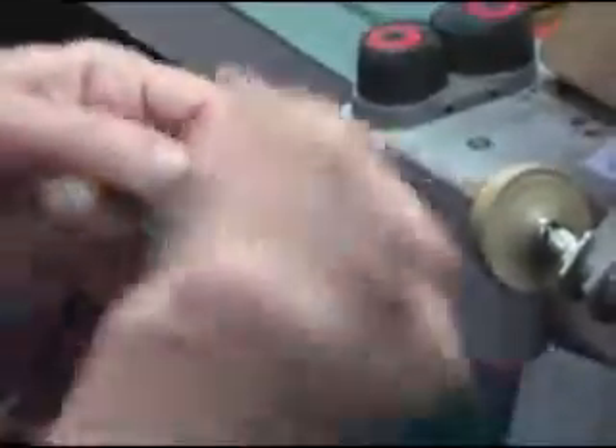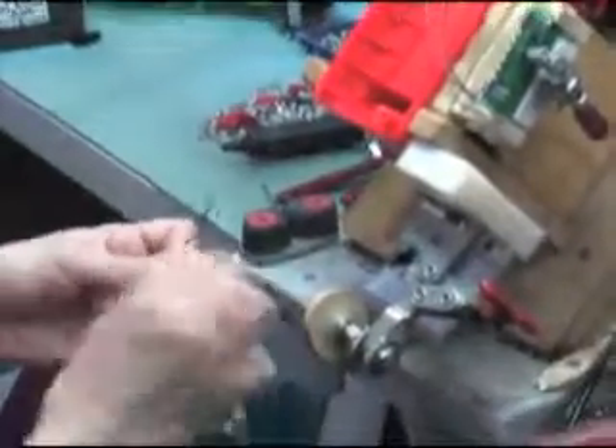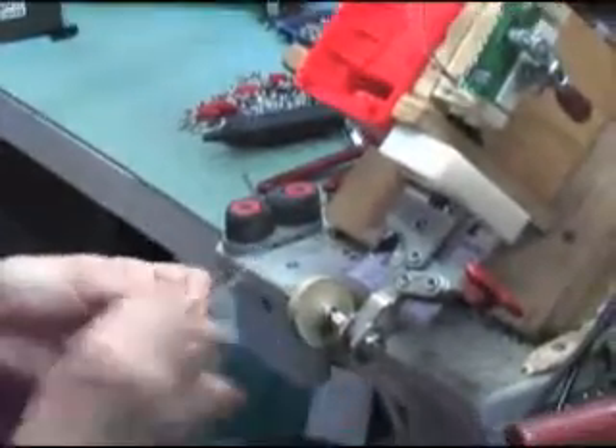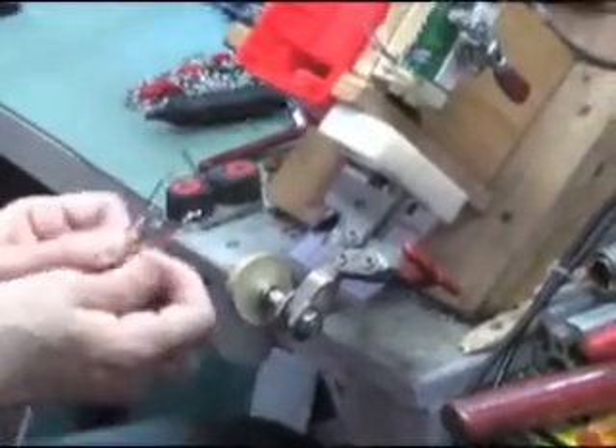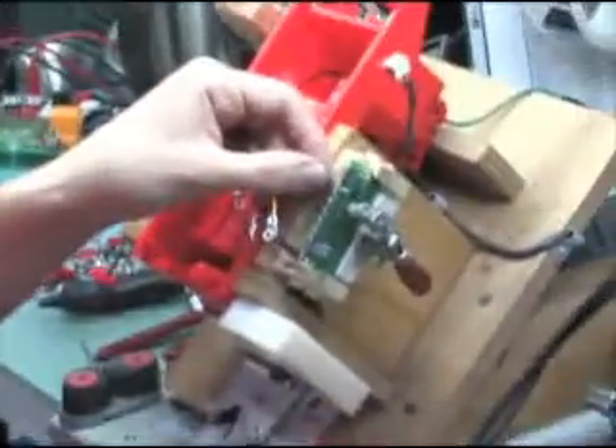Nothing is left to chance, not even the length of the wire. Precise, color-coded wires, each with their own function, are meticulously put in place and mated to the brain.